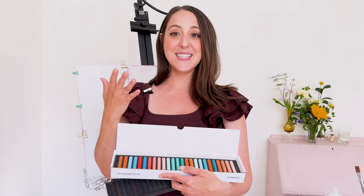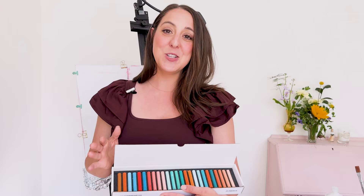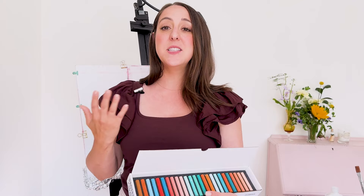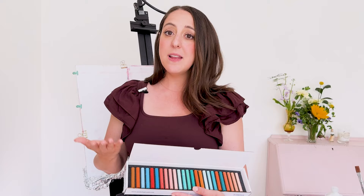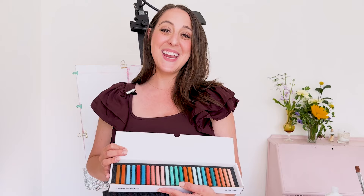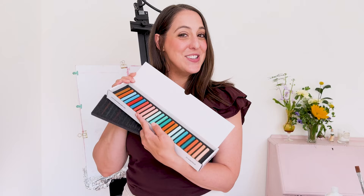You will definitely want to join. If you've ever felt the intimidation or loneliness of trying something new, then this course is for you — because it's done online but in a live environment. You will have the accountability, support, and encouragement of a real group and community of people. It's going to be great. I'm really excited and I would love to see you there. So let's get started and dive into these pastels.